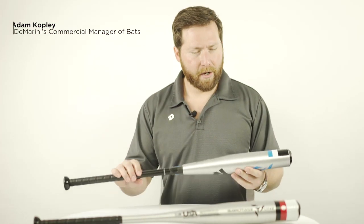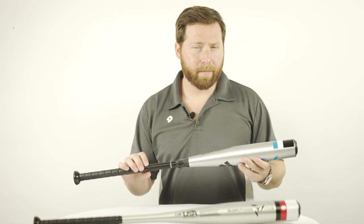Hey guys, I'm Adam Copley, Commercial Manager of Bats for Gmarini Sporting Goods. Here I have some new offerings in our USA product line.